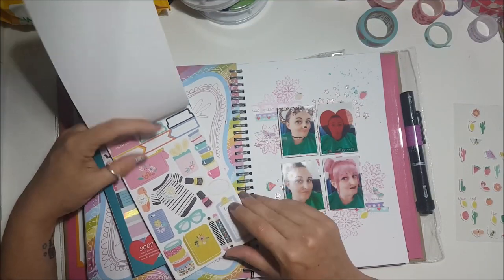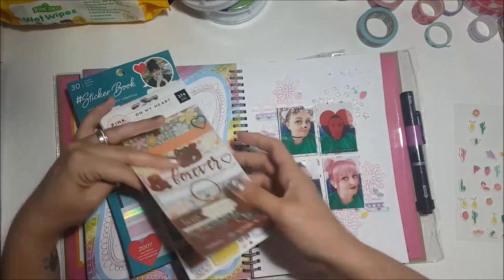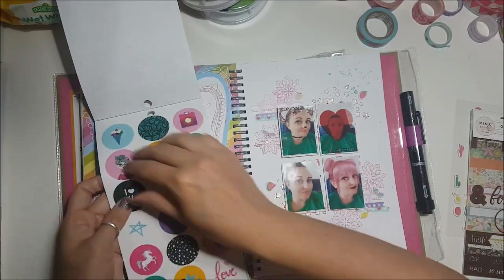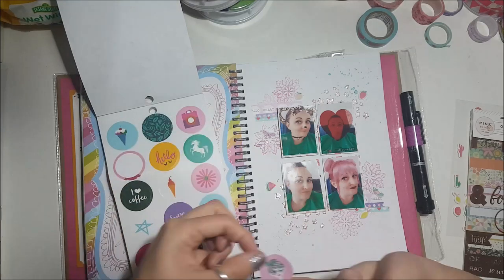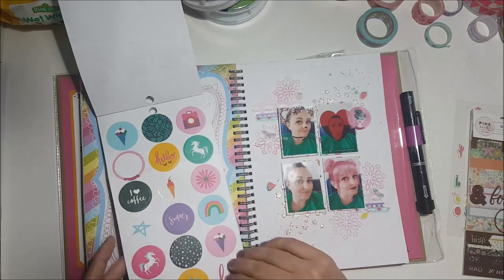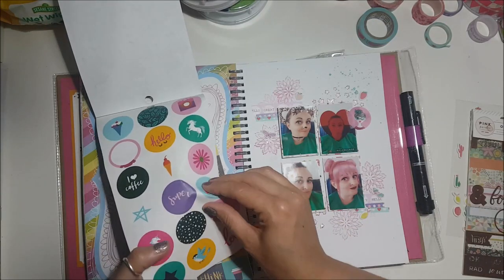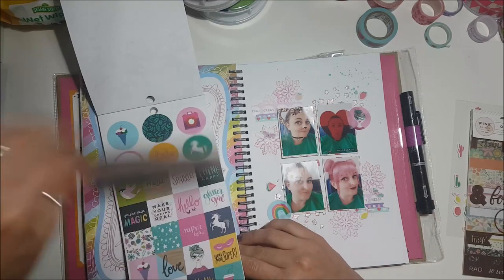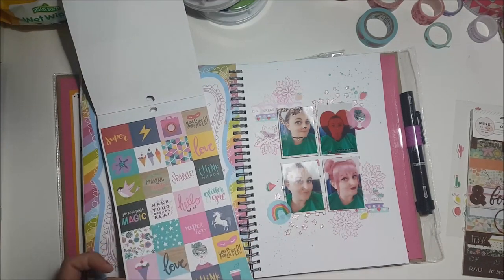I stuck them all down. I think the filming stopped briefly, so you've only missed that I stuck some Amy Tangerine puffy stickers randomly around it, then used the Shamel sticker book to cover that mistake up. You would never even know that I ripped off half the photo. These are cute little stickers and the colours go with the page on the left hand side.